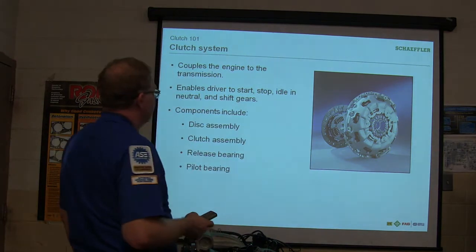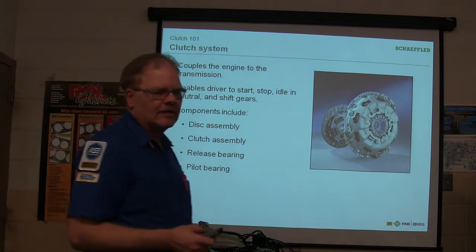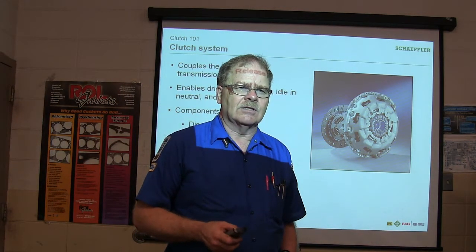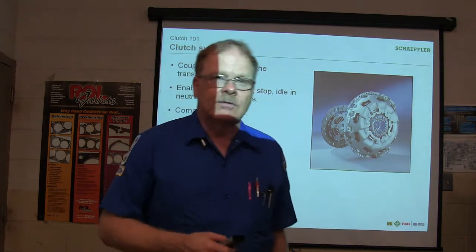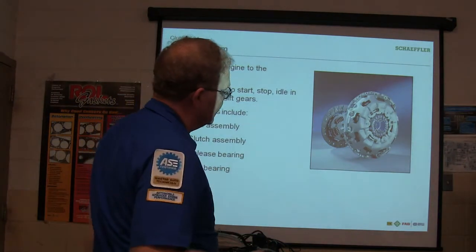Here's your clutch system coupled in with the transmission. Everybody that has driven a manual transmission vehicle understands the purpose of the clutch. When you mash the clutch, it uncouples the engine from the transmission. The flywheel is part of the deal, pressure plates, and the clutch disc in between.